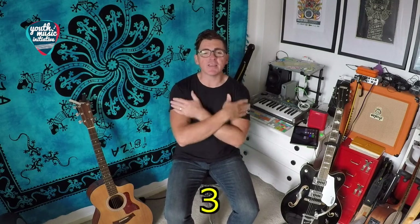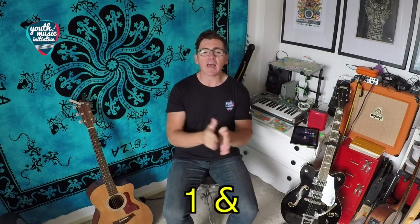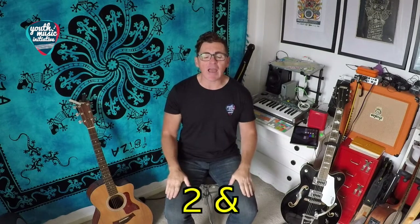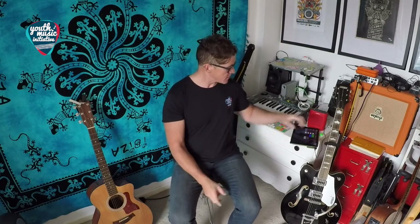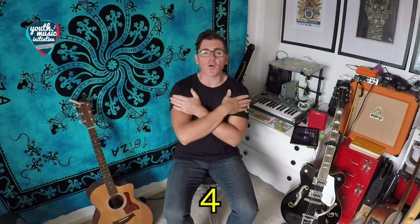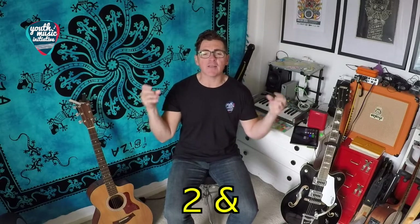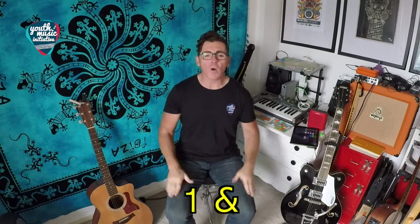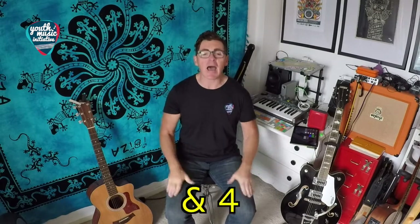Ready? One, two, three, four — one, two and three, four — one and two and three and four — one and two and [silent] and four. Let's try the same thing one more time — here it comes. Ready? One, two, three, four — one, two and three, four — one and two and three and four — one and two and [silent] and four.